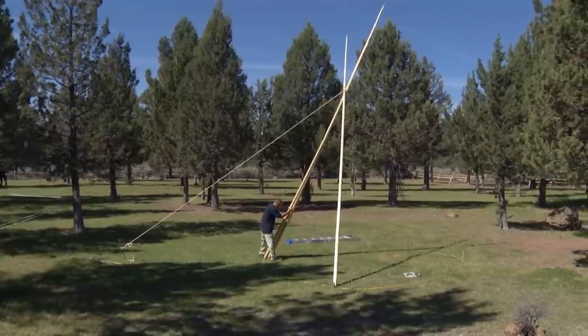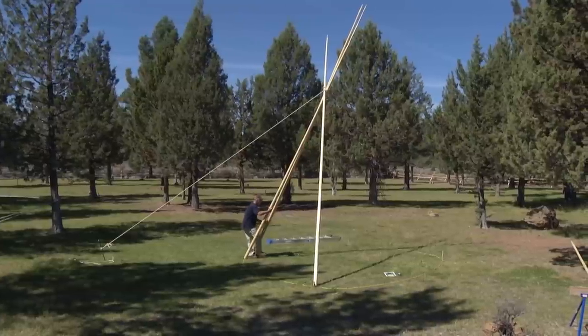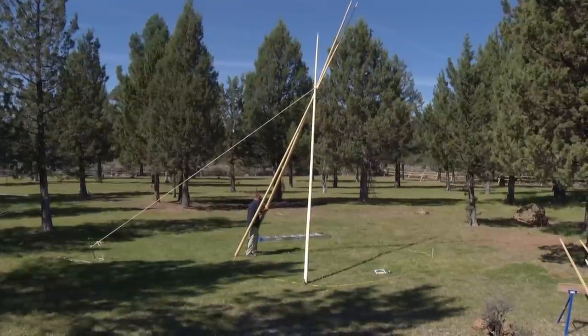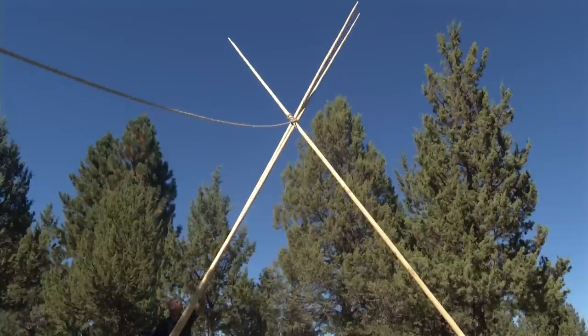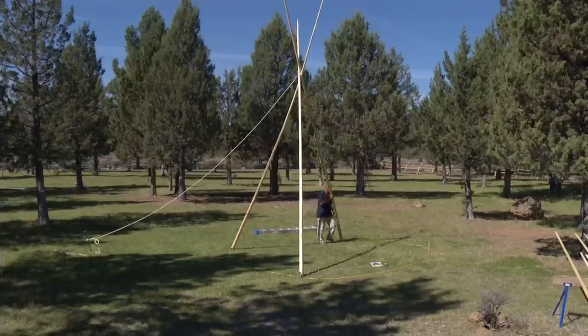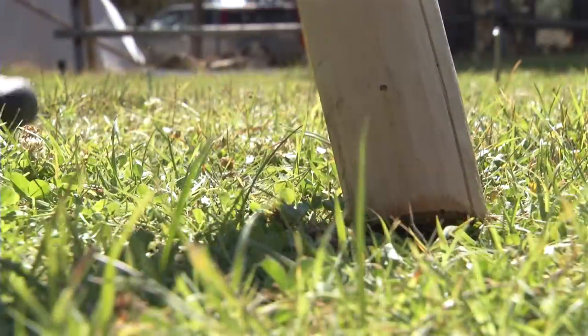Now go over to your north and south poles. The pole on your left, as I'm standing looking at the poles, is the north pole. Simply gently pull this pole up off the ground and swing it to the north position in the tripod.